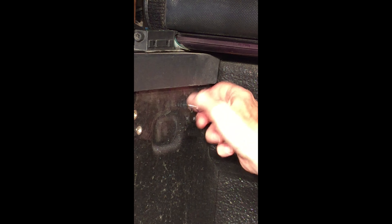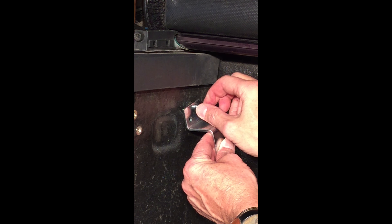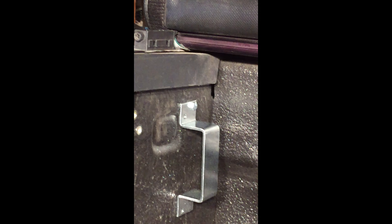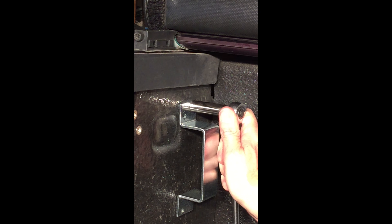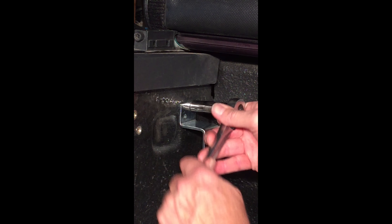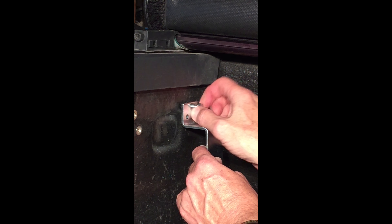Looks pretty tight. I'll put on my clamp just to see how it fits. I'm gonna use my ratchet so I can feel how tight it is. And that's pretty good — good enough for what I'm gonna use it for. So there you have it — that's installing a nut-sert. I've got one more to go.